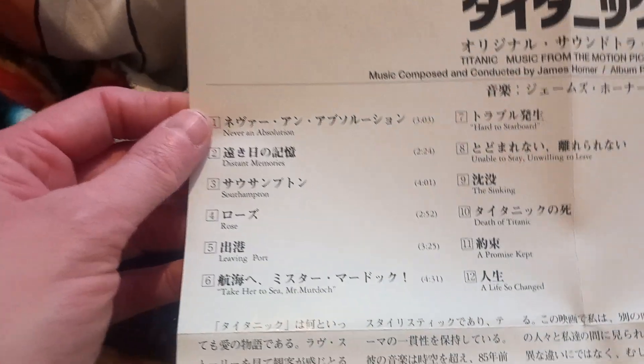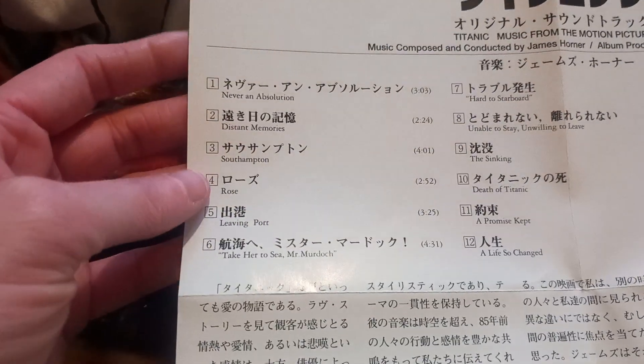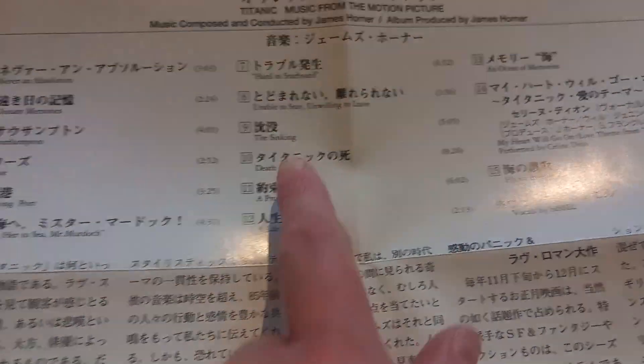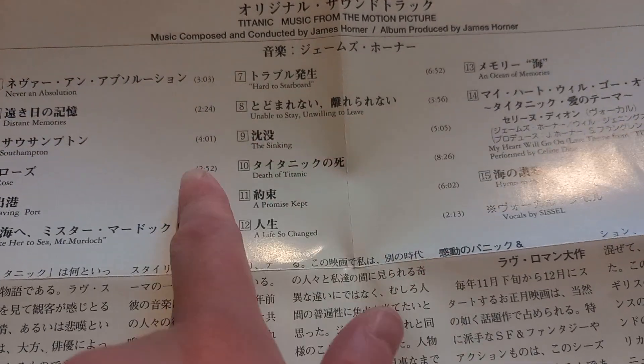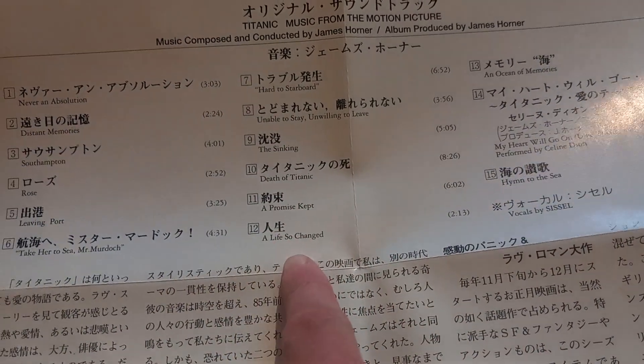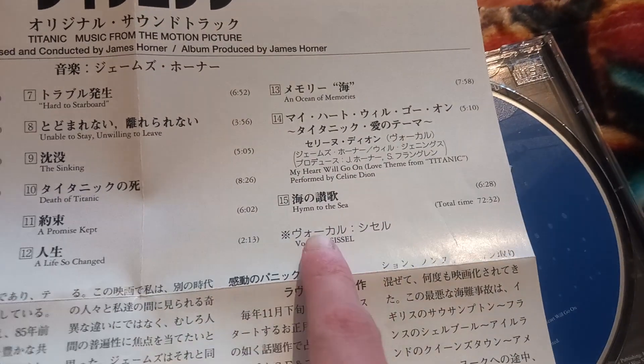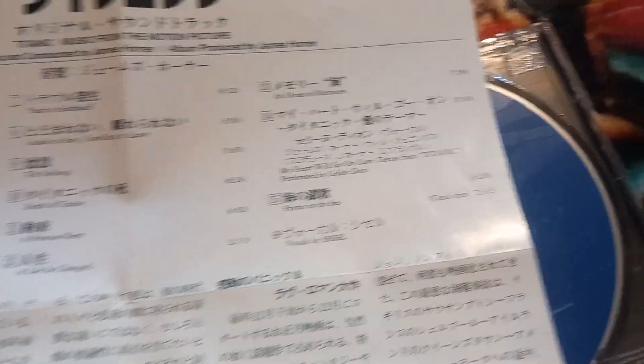So there we go — we've got: Never an Absolution, Distant Memory, Southampton, Rose, Leaving, Part Taken to Sea, Mr. Murdoch, Hard to Starboard, Unable to Stay, Unwilling to Leave, The Sinking, Death of Titanic, Promise Kept, A Life So Changed, An Ocean of Memories, My Heart Will Go On, and Hymn to the Sea — vocals by Sissel.